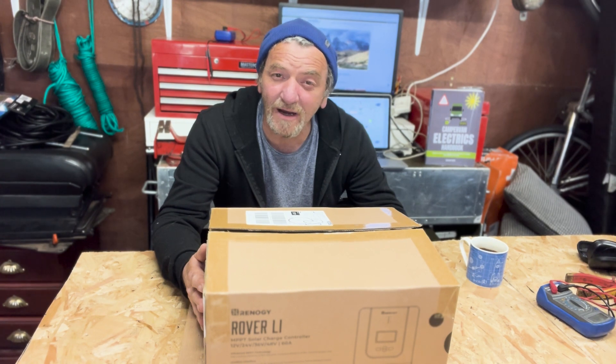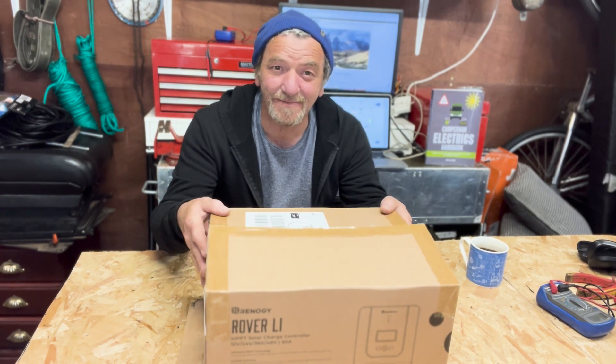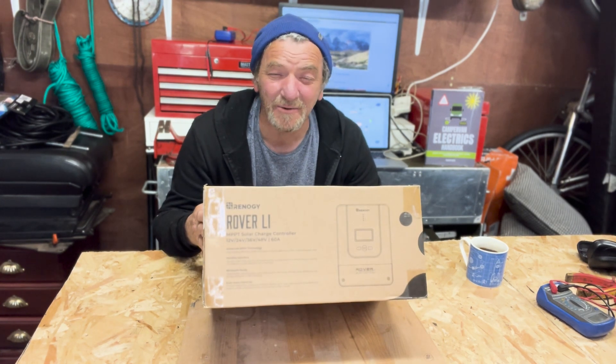Hi there, today we get to talk about the Renogy Rover Li 60 Amp MPPT controller. Let's see how we get on.